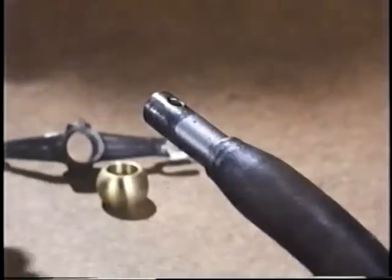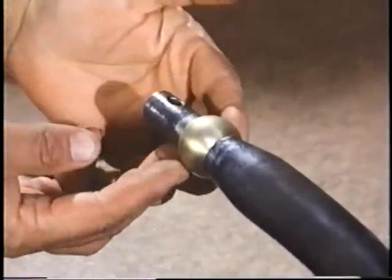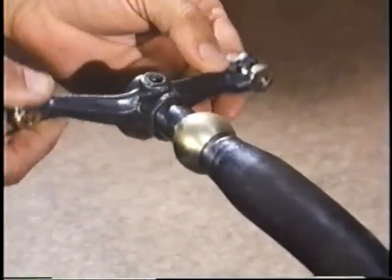Generally, the biggest part of the job is removal of the double-ended levers from the ends of the shaft. Grind off the head of the rivet, and if you're very lucky, you can drive out the rivet with a punch. But usually the rivets are very tight and require drilling out. Once the job is done, the shaft end should provide a nice fit for the bearing with no excessive play.